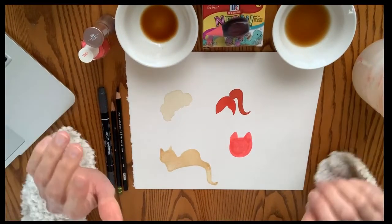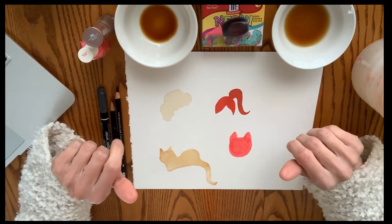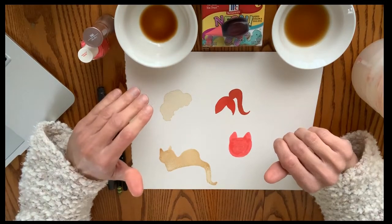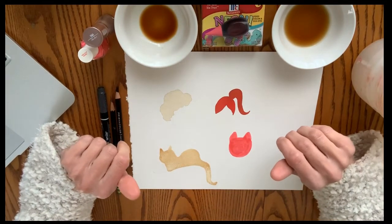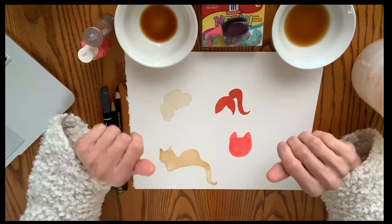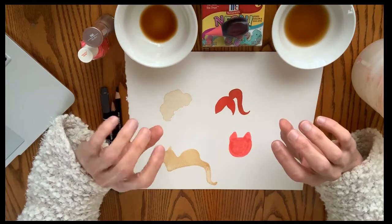For this next project I'm giving you a little more freedom where you are taking on the style of an artist named Terry Runyon. Terry Runyon is an illustrator, and we just finished a project about illustration. She does these really kind of funny, quirky characters of people and animals.